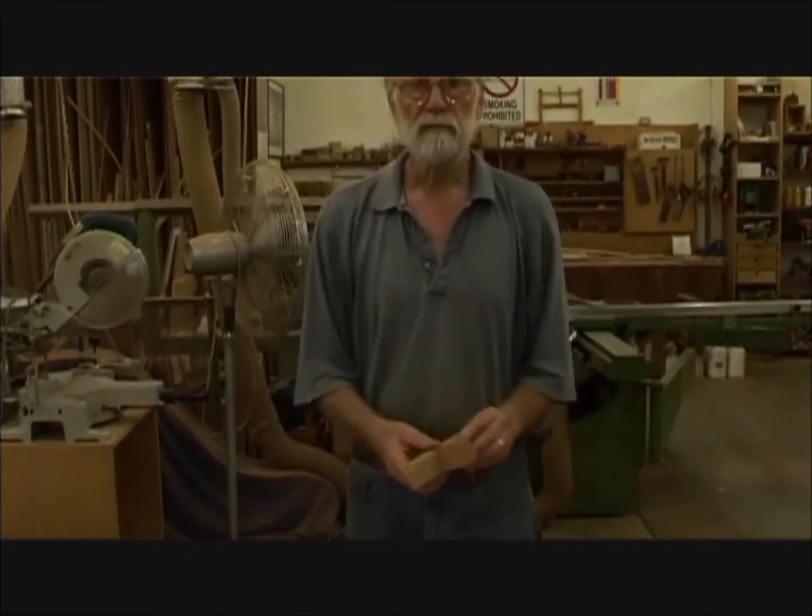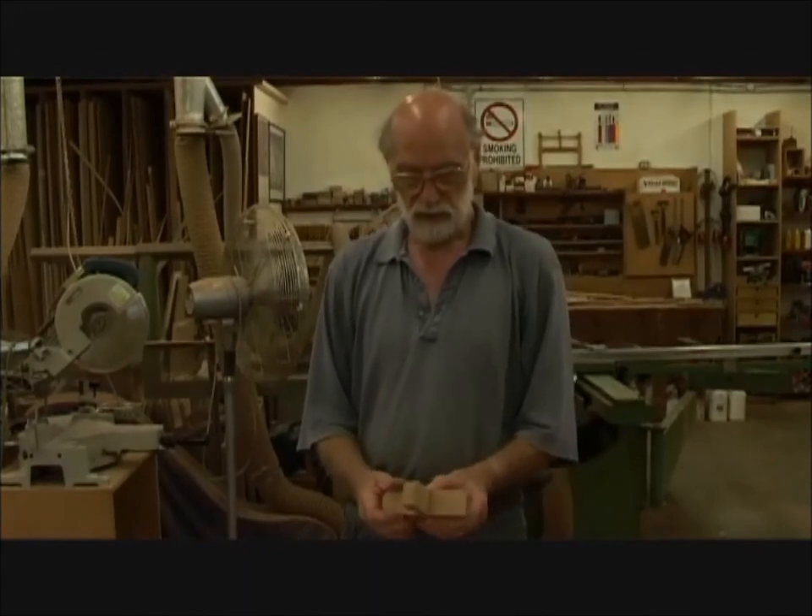So when you've done that, that's the piece finished — cross-halving joint, pot plant stand, teapot stand.